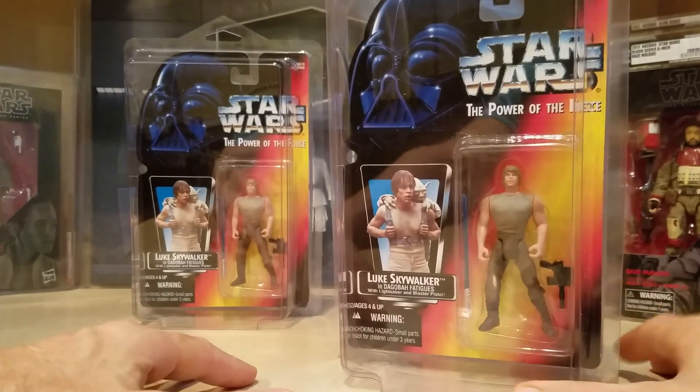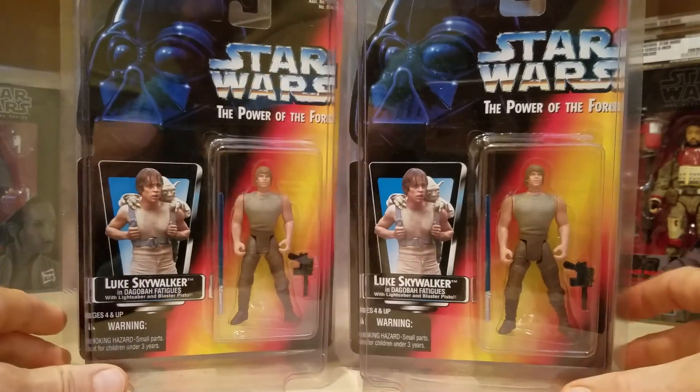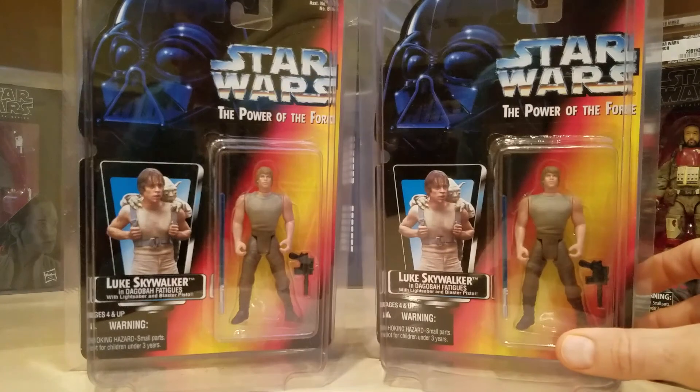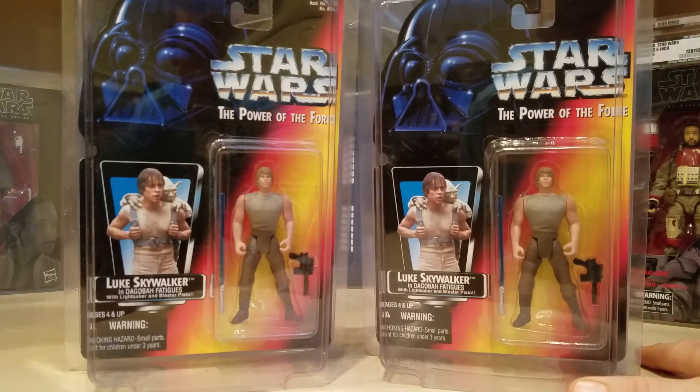Why did I get two? I don't know. My hope is that I get 85s on both of them, but I figure with two of them in hand, hopefully one of them will turn out an 85 — but hopefully they both turn out 85s. I do know a YouTuber in the United Kingdom that collects these, and one of these will be going to him once they're received. His name rhymes with 'smacked lout' — P. Mocks — so hopefully he'll accept one of these as a gift once we get them graded.